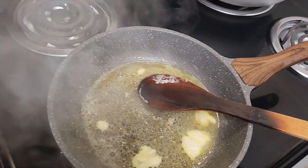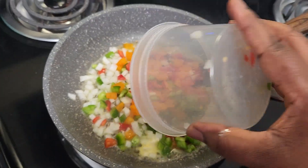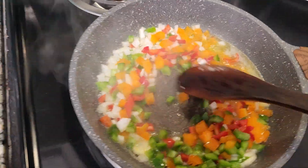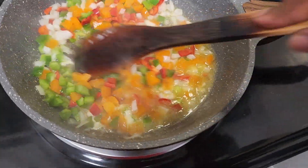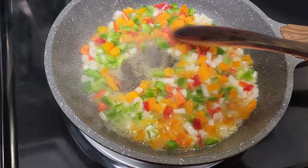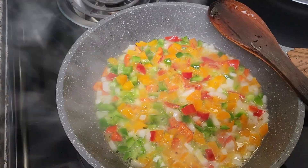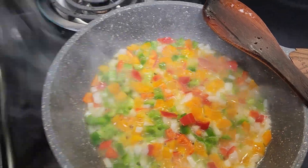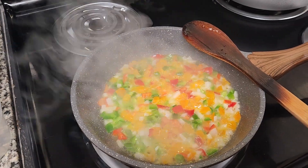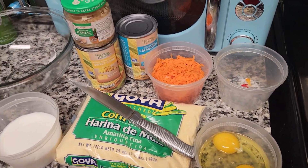After the butter is melted, we want to go ahead and add the bell pepper and onion. You want to stir until your veggies become very translucent. Give the veggies some time to cook, and once they're done we're going to take it off the stove and combine all of our remaining ingredients together to create this beautiful recipe.